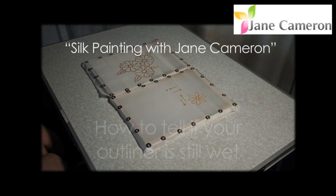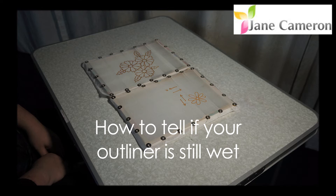Welcome to Silk Painting with Jane Cameron. Technical Series.